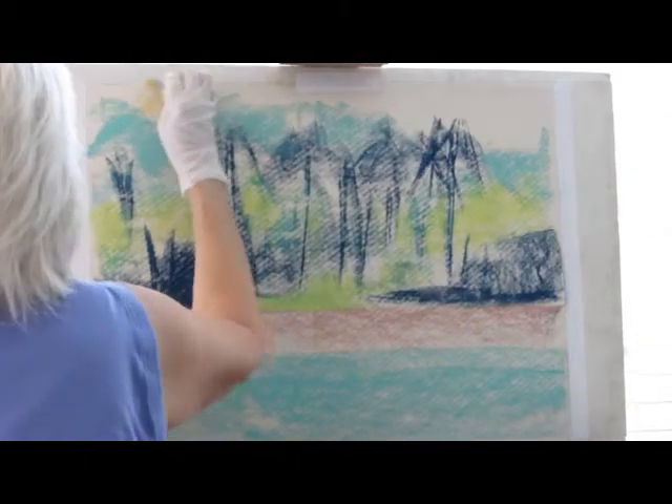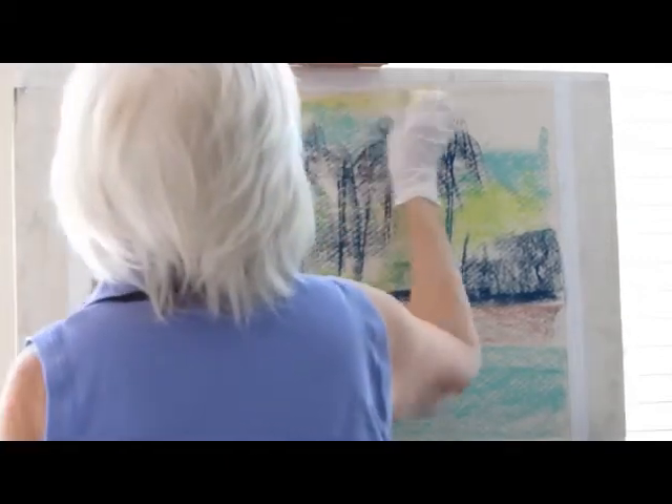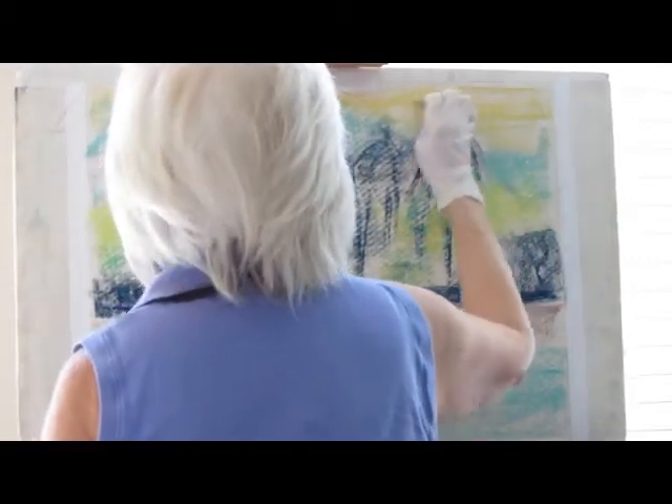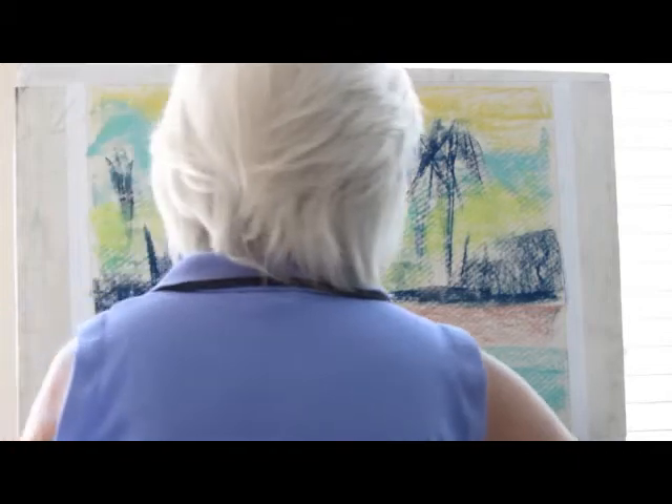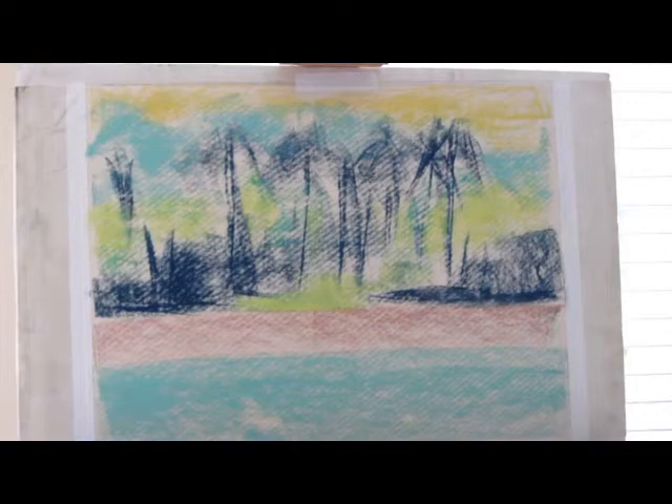I'll put something light up here to sort of represent the sky. Basically that's all there is to it for the underpainting and then I'll show you what I'm going to do next.